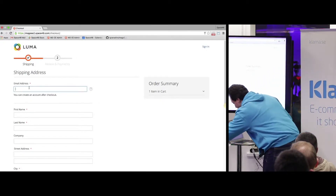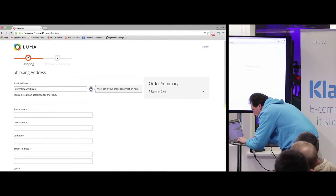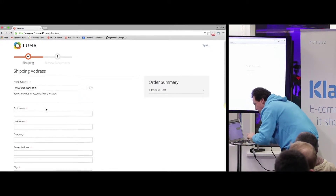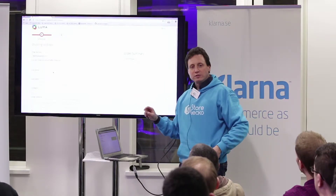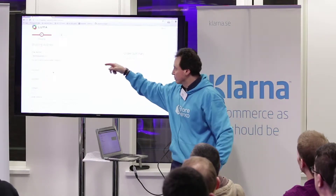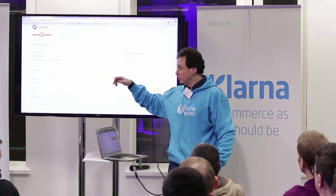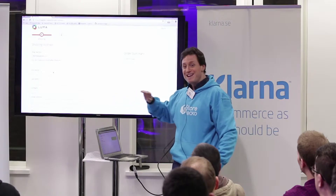One of the things I really like: if you put in an email address and it recognizes that you already have an account, it'll refresh and show a password field saying do you want to log in? You don't have to — you can still continue as a guest — but it'll offer that. I think it's brilliant.